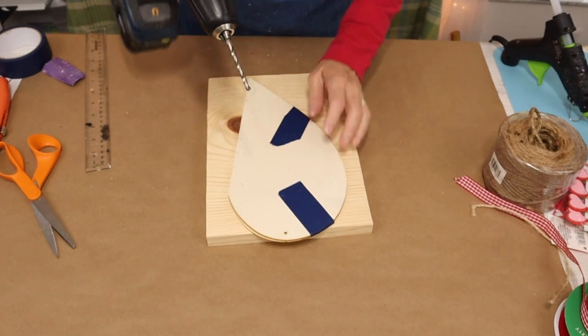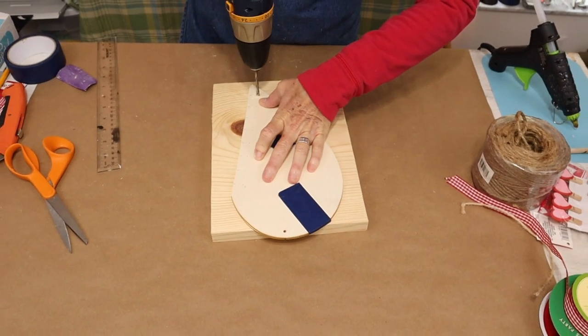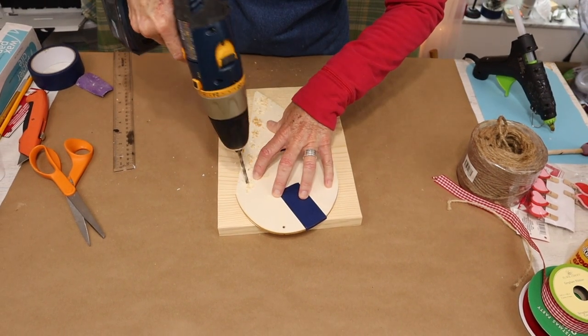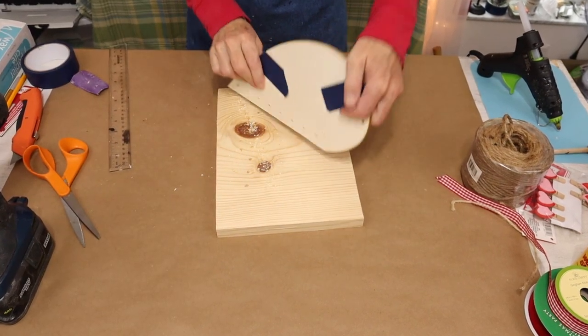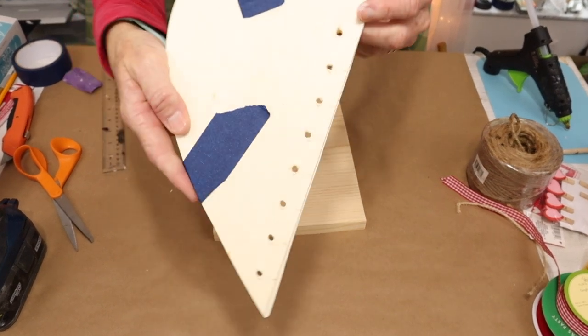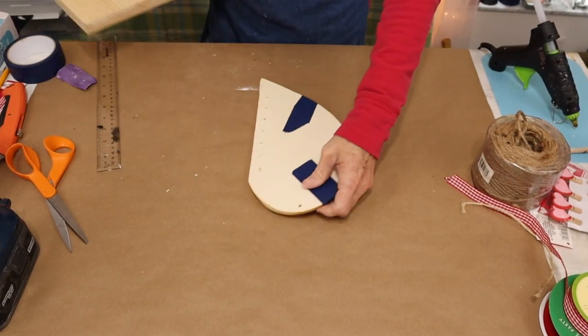And this is what it should look like when you're finished. Then we're going to bring in our drill and drill a hole at each of the marks. After we're done drilling, we'll come in with some sandpaper and clean up the rough splintered edges.